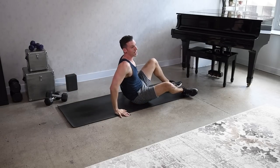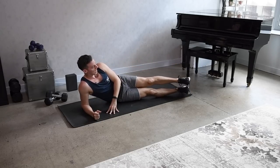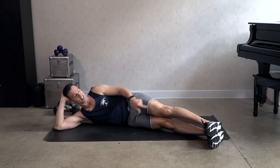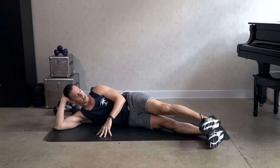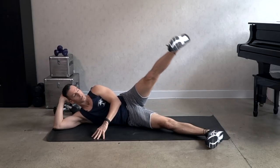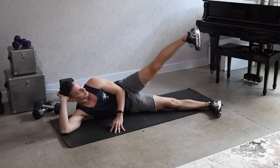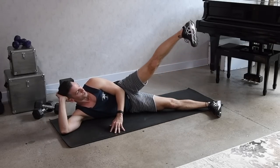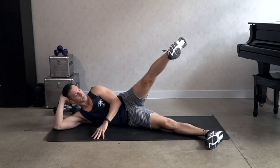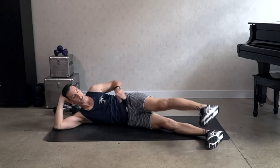Moving on to side legs now. Come onto your side — legs are stacked slightly forward. Up on the elbow or down. We've got 16 lifts. Here we go — up and down. Keep the top leg turned in, toes are forward. It's even more challenging to turn the leg in more, trying to point the toes towards the floor. That's going to help the glutes work harder, especially the side glutes — the glute medius.